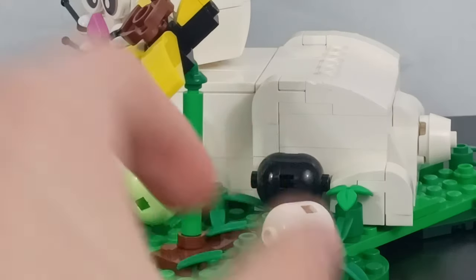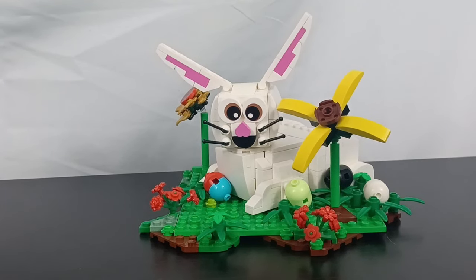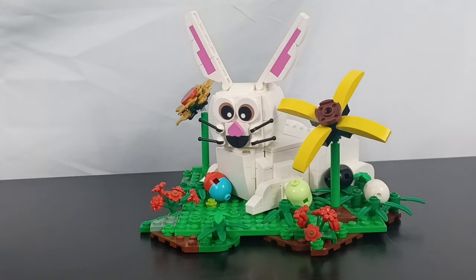I think it looks really cool. I do hope that you guys enjoyed this very simple and short MOC I threw together. I hope you guys have a great Easter. If you want to see more smaller MOCs in the future, don't forget to like and subscribe so you can see all of my future videos. Thank you so much for watching and I will see you guys in my next video.